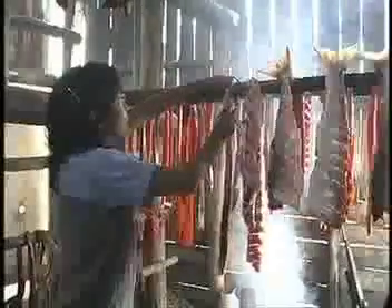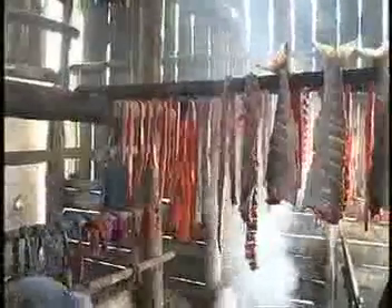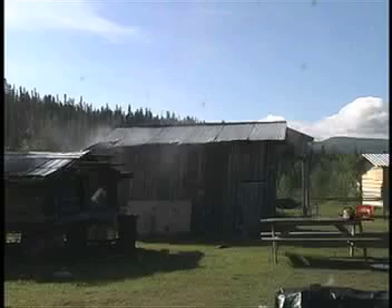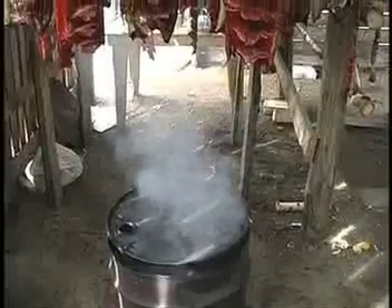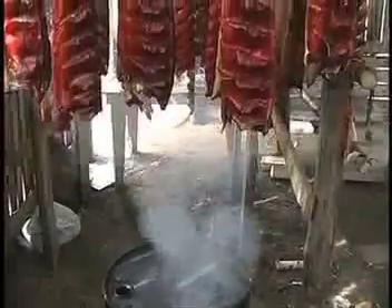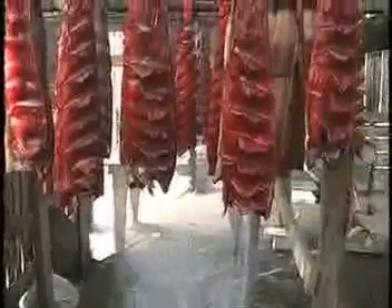Bacteria need moisture. The first day in the smokehouse, the fish is suspended close to the smoke. Fish are hung with enough space between them to allow lots of fresh air. The location of the smokehouse is important — it should be on dry ground in a place where there is a good breeze. Smoking is a passive process, and dry fish require a dry environment.